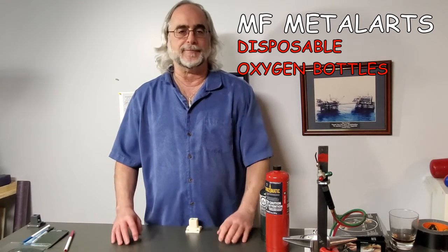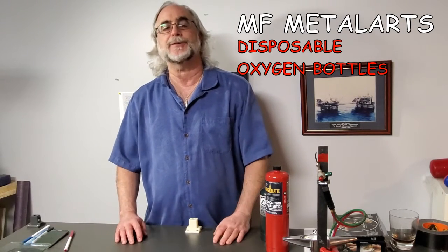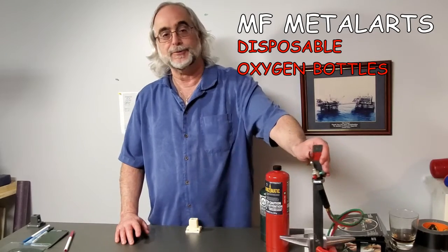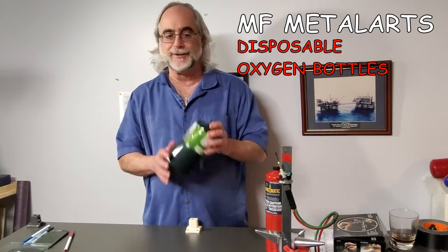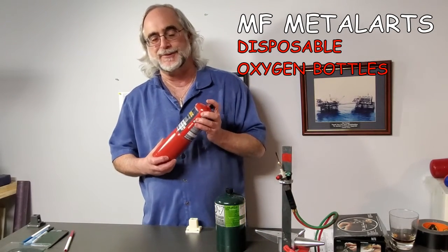Hi, I'm Milt of MF Metal Arts and welcome back to my YouTube channel. Today we're going to do a fun video. It's got science, it's got jewelry torches, it's got chemistry, it's got propane bottles, and it's got disposable oxygen bottles. So if that interests you, stick around.